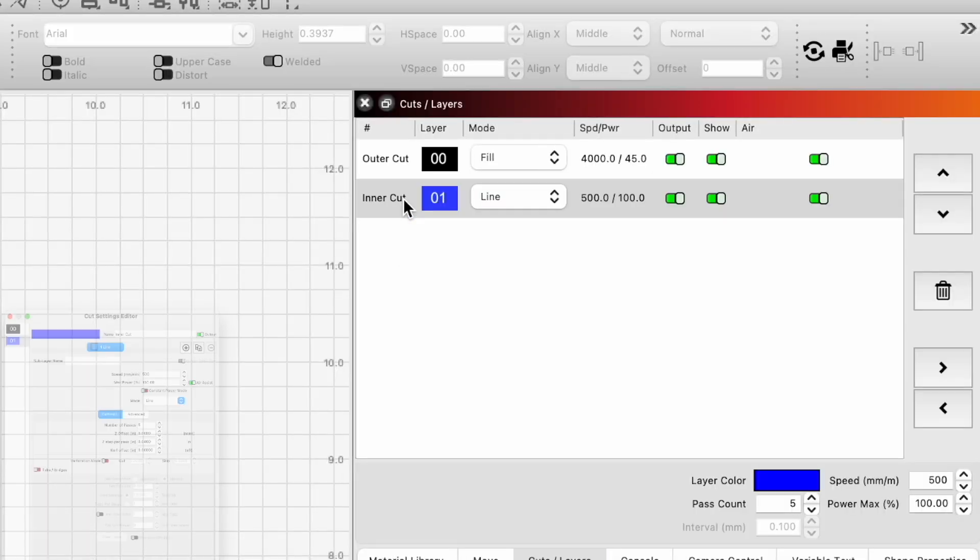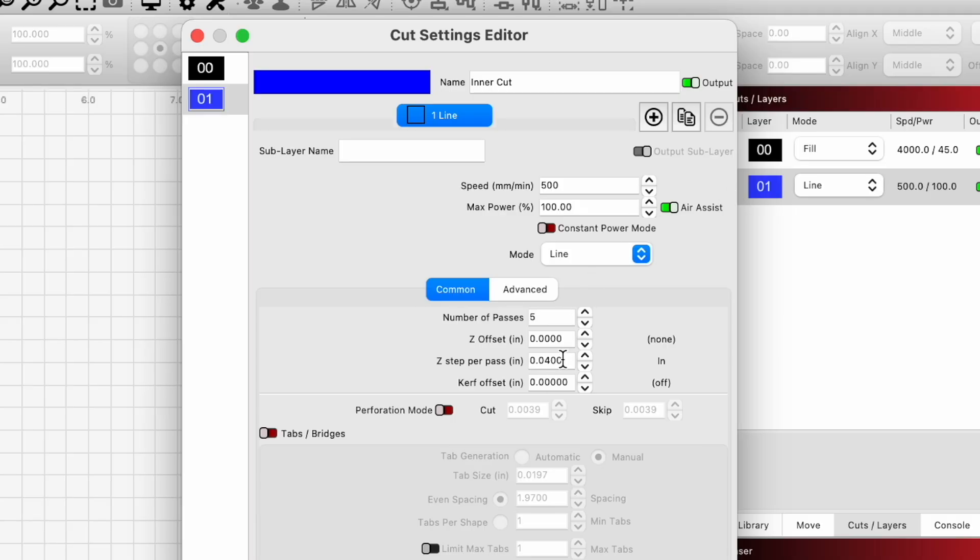Now we're going to do another test project. For this one we're going to use a z-step per pass value of 0.04 inches and we'll have 5 passes.